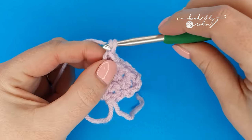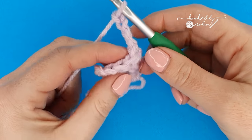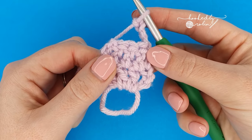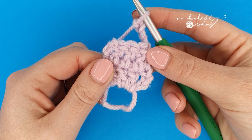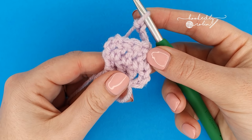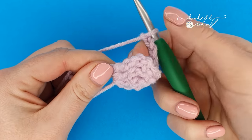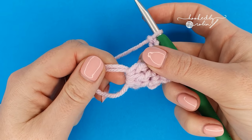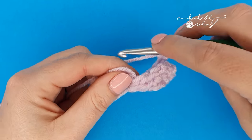Now chain four and turn your work back around so that chain four is at the back of this first petal. This is very much a trust-the-process square — this first round can be a bit tricky purely because there's nothing much to hang on to, but bear with it and trust the process. That is your first petal made. Your chain four will be at the back of the work, and we're going to make our second petal. Back into this magic ring, work four double crochet stitches — one, two, three, four.